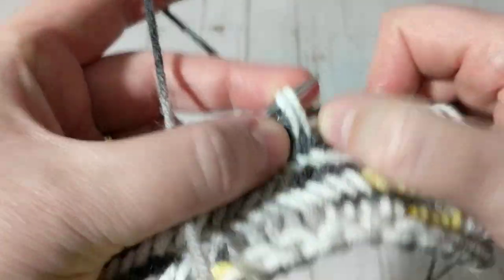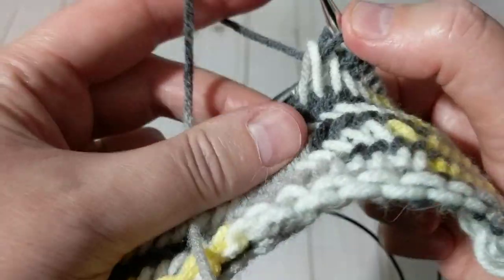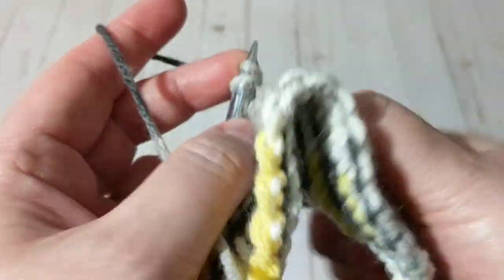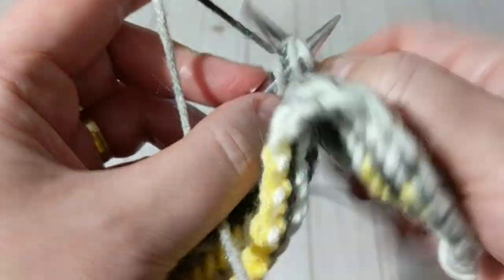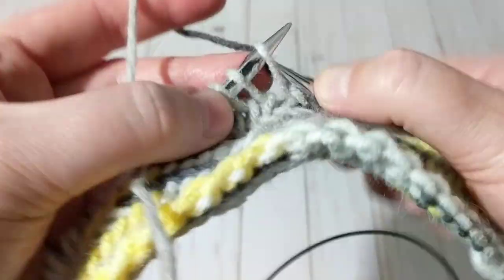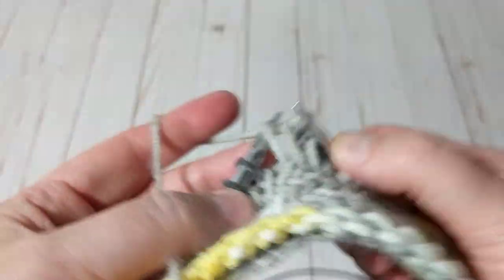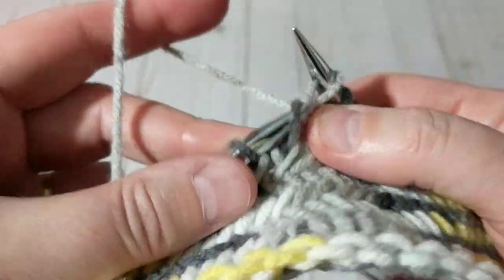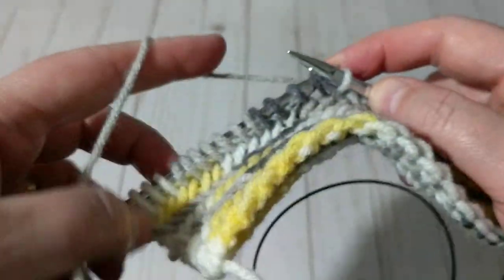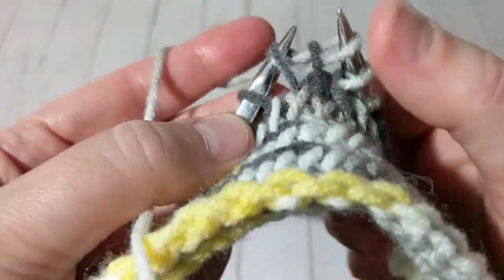I'm going to knit a couple more rows. I just want to show you — you need to knit it like this. The purl is no problem; it's the way you pick up the stitch for the knitting row. Not from the front because it twists the stitch — grab it from the back, just like that. When you come to the end, knit two together, let one go, then knit that last one again.